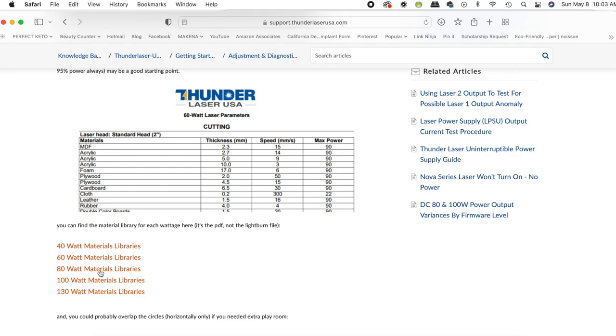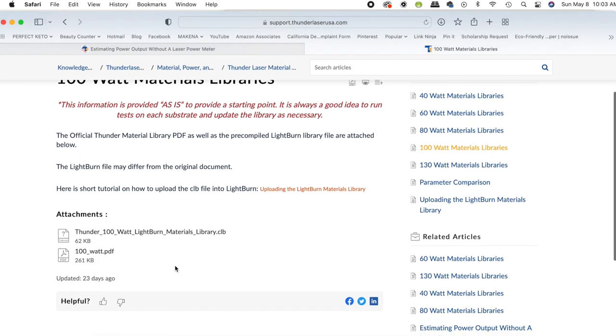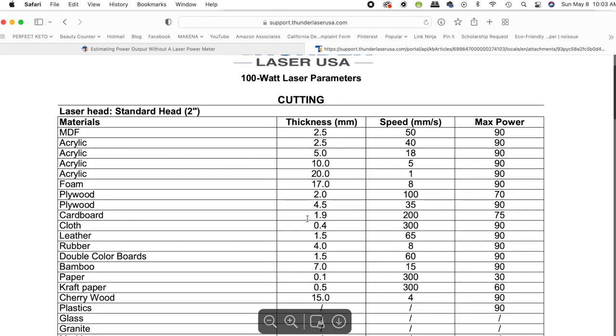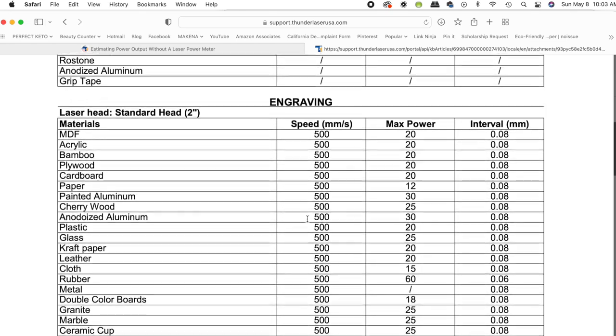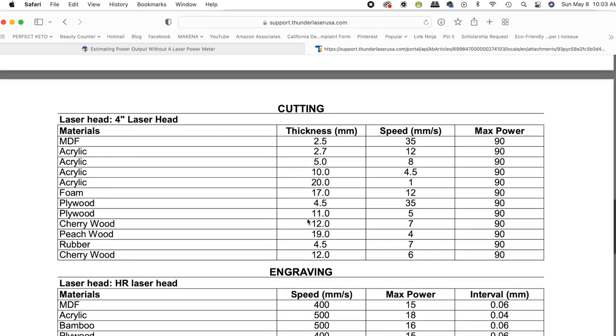When you're first setting up these cards, a lot of this is guesswork. But there is a file on the Thunder website — I'll link that down below — that gives a standard estimate for all of the materials and what settings you'll need. Make sure you click the right laser; we have a 51 100-watt. You can download and print the file or just keep it on your computer — I've seen people print and laminate it to keep a hard copy near the laser. The guide has estimates for cutting and engraving on a big variety of materials depending on whether you have a two-inch or four-inch head. Super handy.